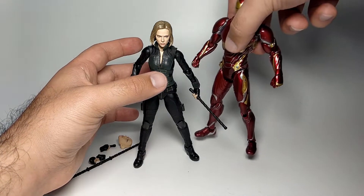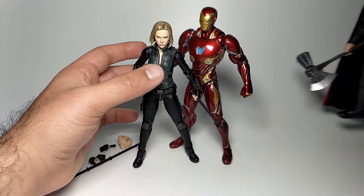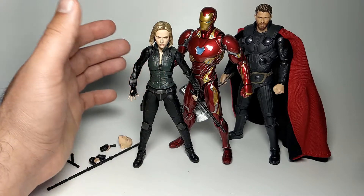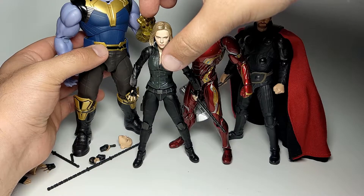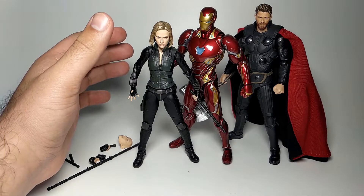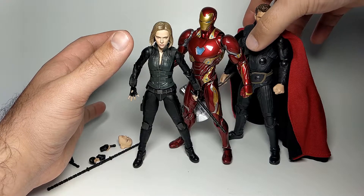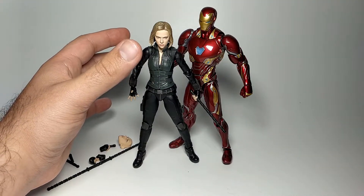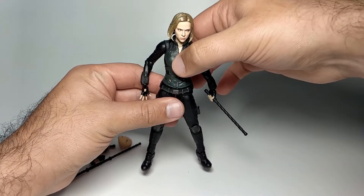For size comparison: Black Widow is about 15 centimeters, Iron Man is around 16 centimeters. Bringing in Thor as well — I've covered both of those recently so check out my channel. And then Thanos just towers over everyone, which is expected. Scarlett Johansson is much tinier than Chris Hemsworth in real life, but it looks fine to me. I'm not a huge stickler for scale as long as it looks decent.